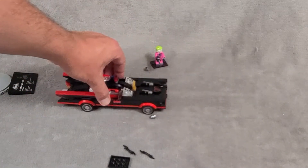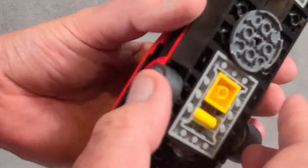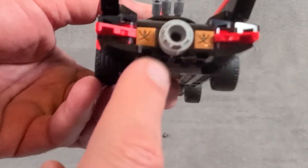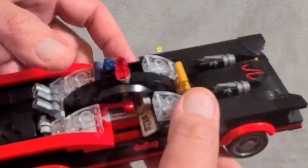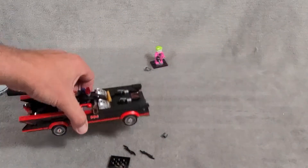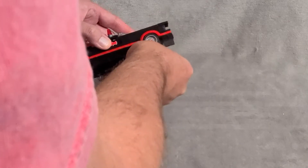It rolls really smooth, and I always love the Lego wheels with the rubber. Looking underneath, you've got some mechanism there — that's cool. Little jet engine on the back, of course. The two grappling hooks, although those are just stickers — I'm not really concerned about that. And the flashing light on top — almost like he's a policeman. On the whole, I think this is cool. It is just a vehicle, a car, so it is what it is.